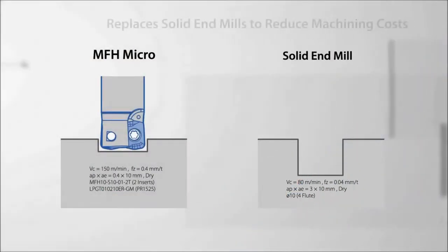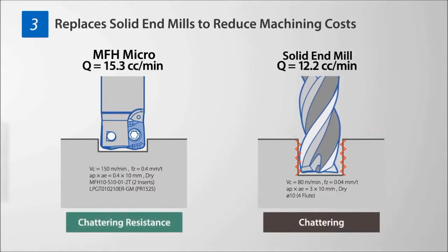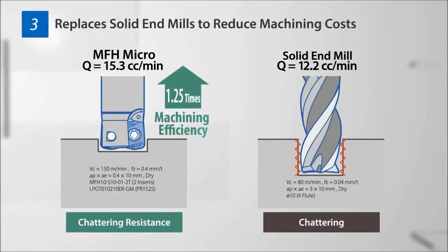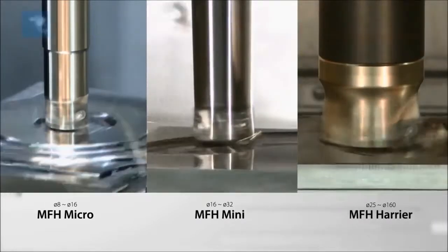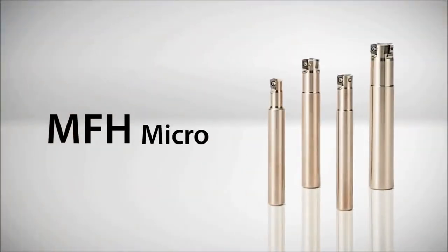The MFH Micro is available in sizes from 8 millimeters to 16 millimeters. Machining efficiency is improved and cost reduced when used in place of a solid end mill. The addition of the Micro to the MFH family provides a substantial high feed milling lineup, offering multiple solutions for a wide array of machining challenges.